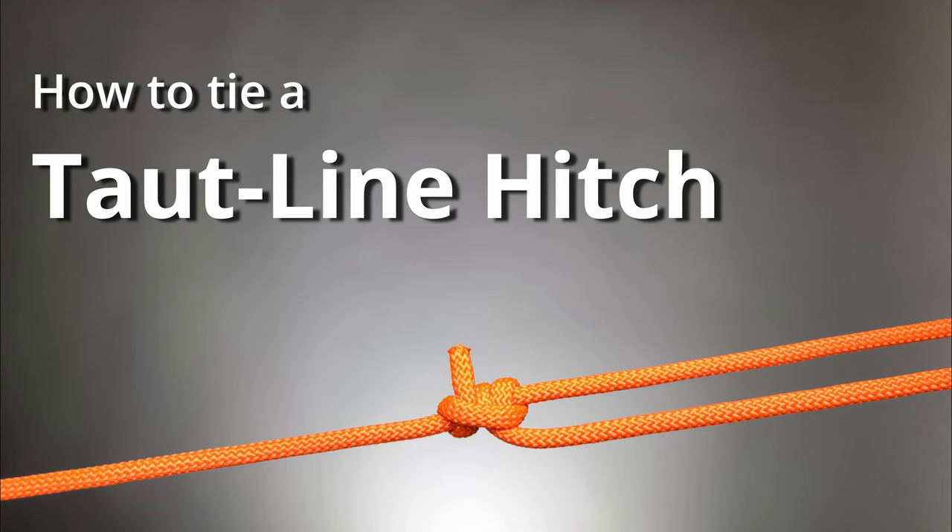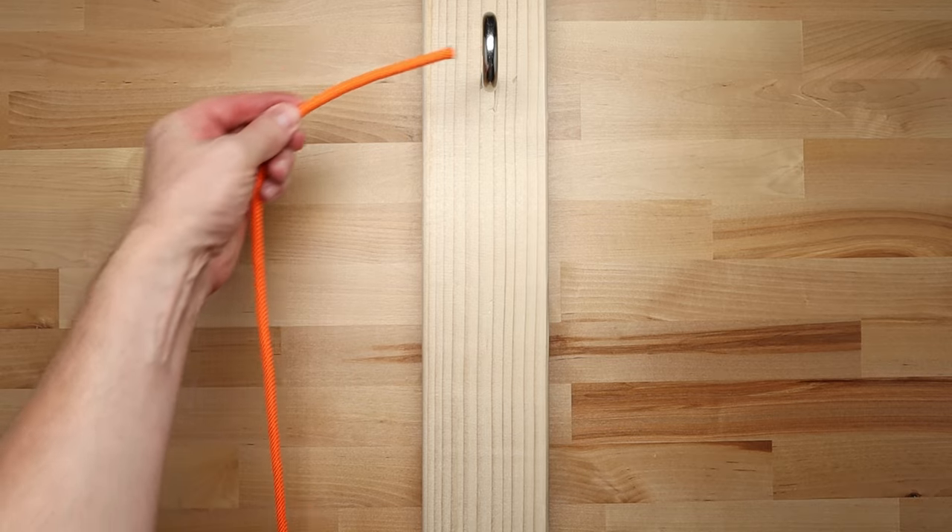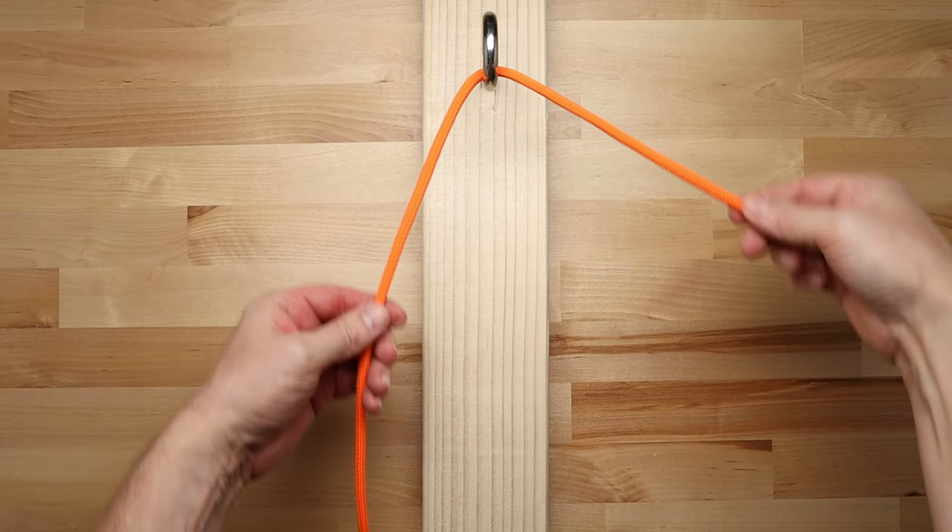Today we're going to learn how to tie a taut line hitch. The first step is to take the end of the rope and run it around the object that you're tying to.